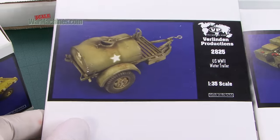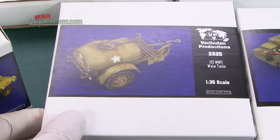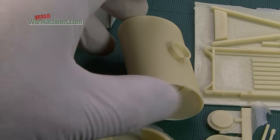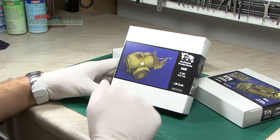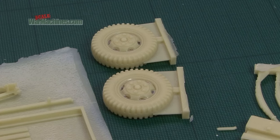2825 is the US World War II water trailer. This is actually quite a complex kit with quite a few parts, so probably not good for a beginner — you really need to know your resin to build this. But with the Italeri water trailer out of production, this is a much more detailed alternative. Plenty of resin parts, 1/35th scale.